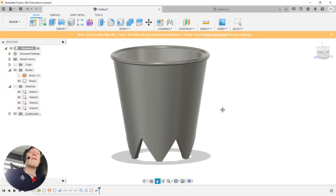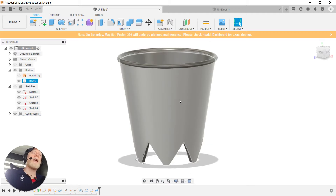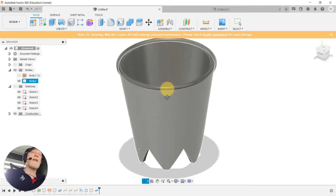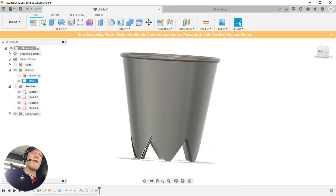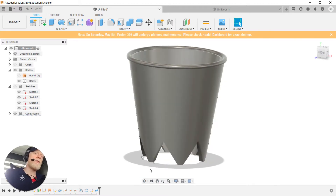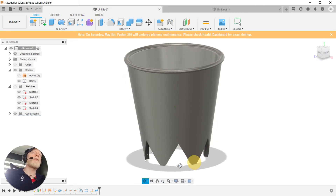Okay, hi everyone, welcome. This is going to be a short tutorial on creating a piping bag icing adapter or nozzle. This nozzle is going to be customizable and create basically a flower shape, and we can change the number of triangles, thus changing the extrusion shape.